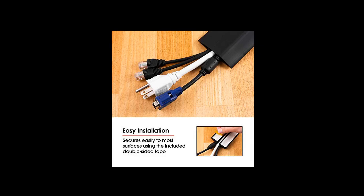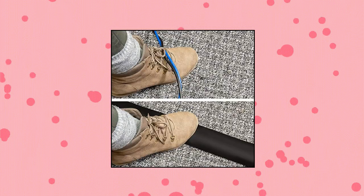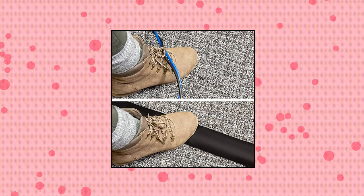This cord cover comes 6 feet long and 2 and a half inches wide, but can be cut to accommodate shorter distances, ensuring a perfect fit for any home or workspace.